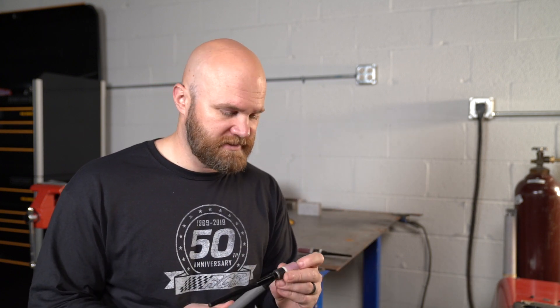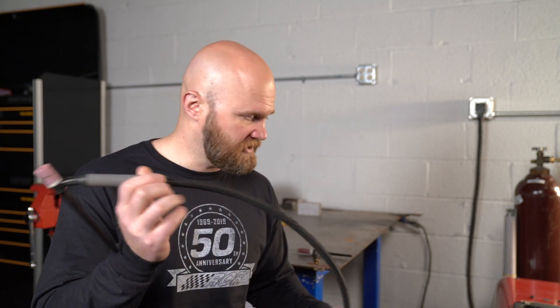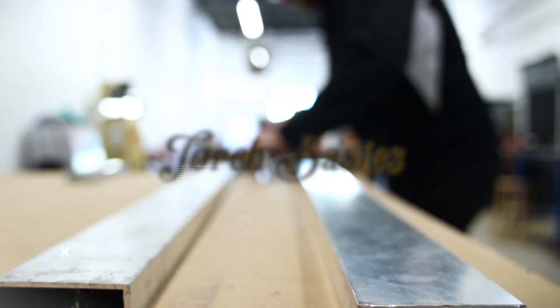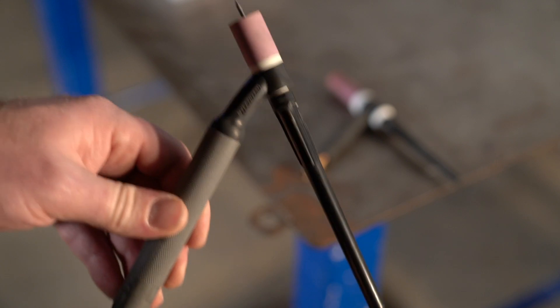The new torch has come in, so I thought why not make a video about it and go through some TIG torch basics on an air-cooled TIG welder — what parts are in the torch, what you need to swap out to change your tungsten, and how to actually replace the torch should you need to. Hopefully it's gonna be a quick video, let's just get into it.